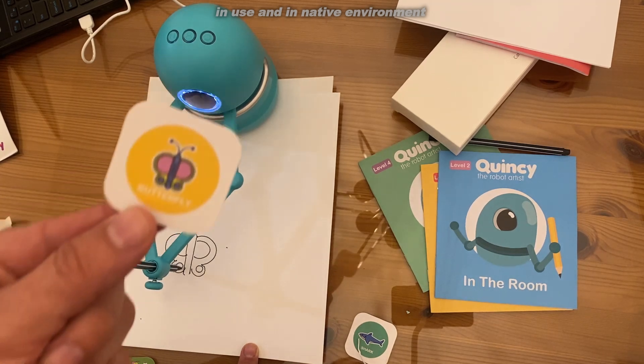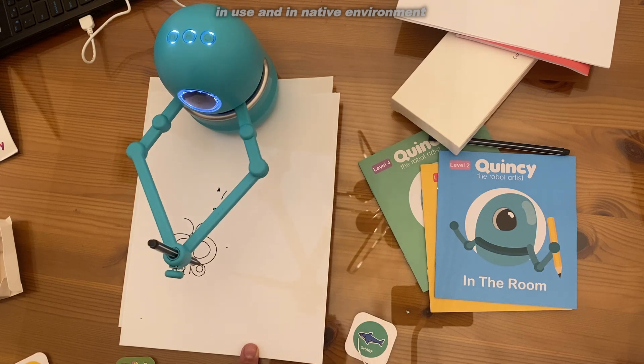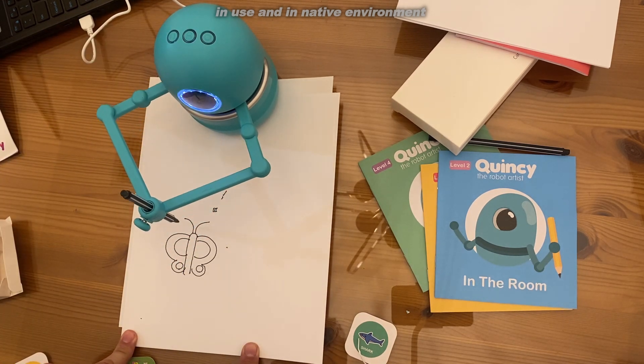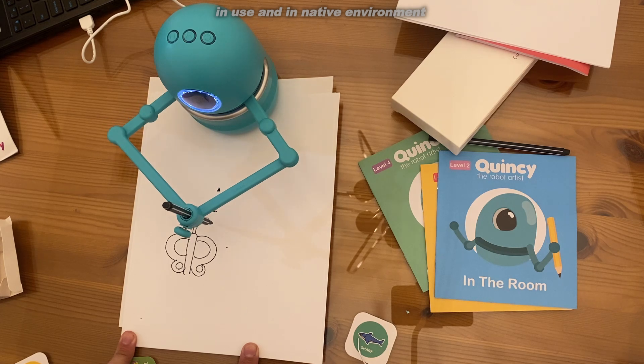It actually speaks to you and tells you every little step of the drawing. It's like having your own personal tutor for art class. And with a lot of us teaching at home, this could be a great tutor for your child who has to learn from home.